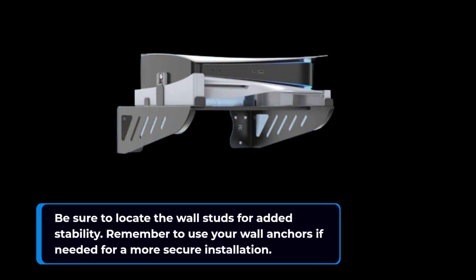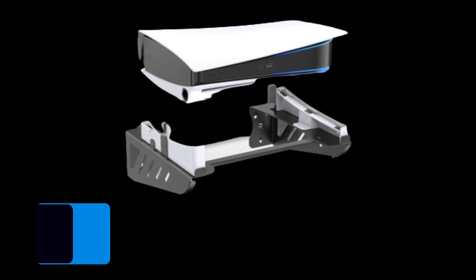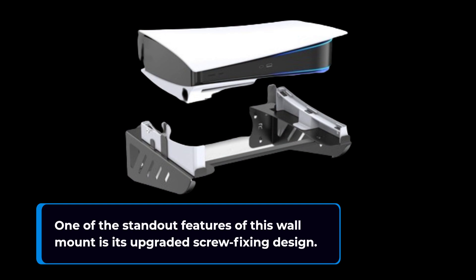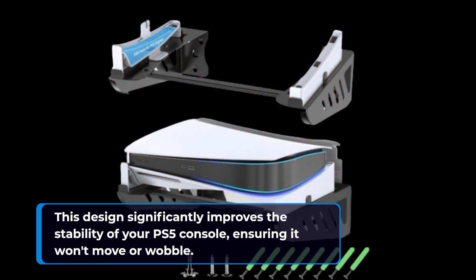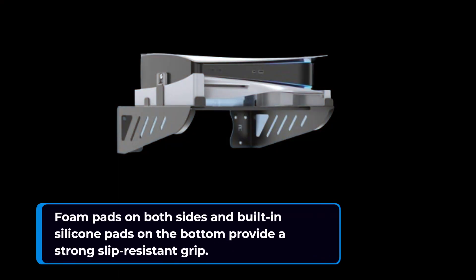Remember to use your wall anchors if needed for a more secure installation. One of the standout features of this wall mount is its upgraded screw fixing design. This design significantly improves the stability of your PS5 console, ensuring it won't move or wobble. Foam pads on both sides and built-in silicone pads on the bottom provide a strong slip-resistant grip.